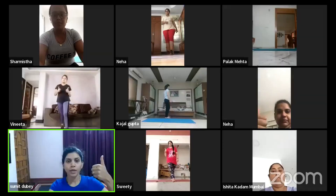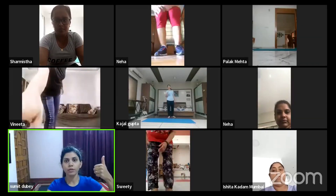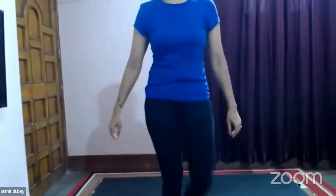Any pain, any problem, anyone? All good, all good. So let's start. Come up on your mat, quickly come up on your mat. Let's start with a little warm-up.